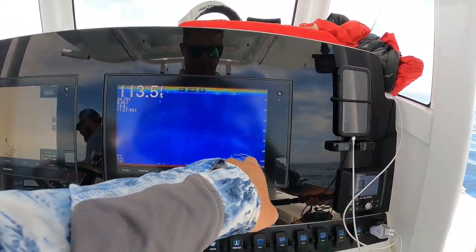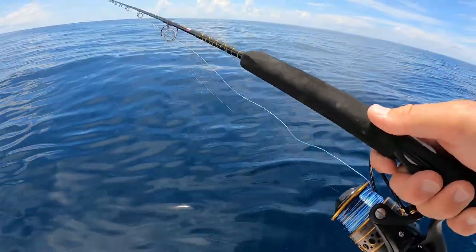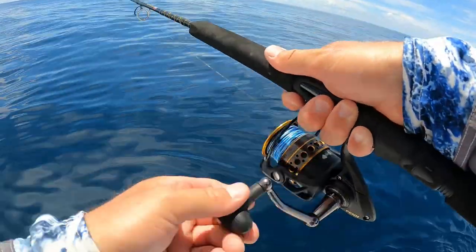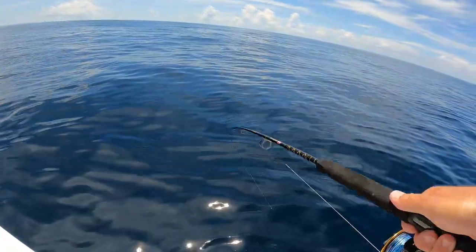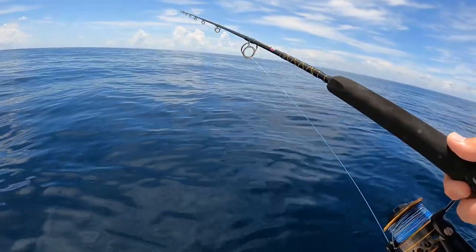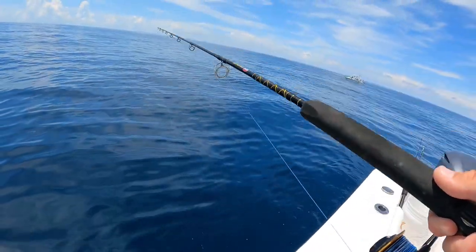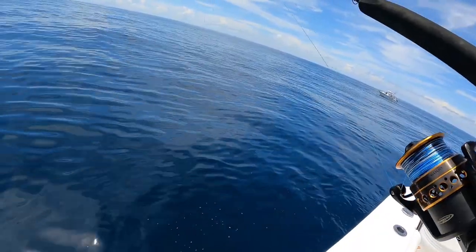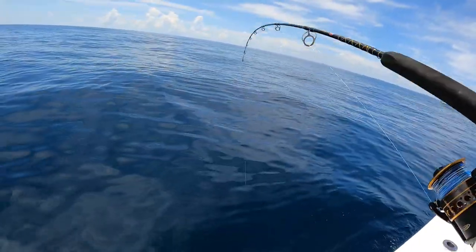All right, so 112 feet — here's the bottom. Big fish are marking about 90 feet, so roughly 20 to 22 feet off the bottom. With this Penn Battle 3 6000, every crank is about three feet, so I'll give her about six cranks. Drop a little bit back out and I'll just vertically jig. These guys are buddy boating with us today — it's a good idea if you're out this far offshore to come with another buddy boat. Safety in numbers.